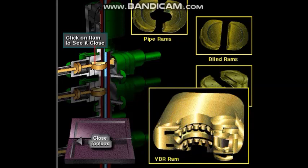Variable bore rams, or VBR, are special pipe rams that can close over a range of pipe sizes, such as 5-inch diameter to 3-inch diameter.